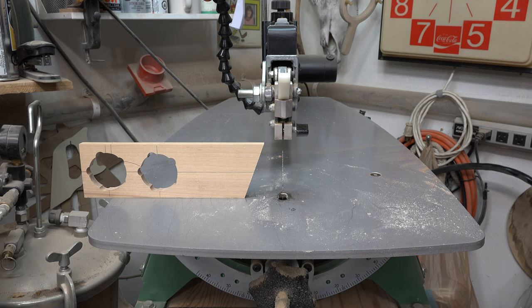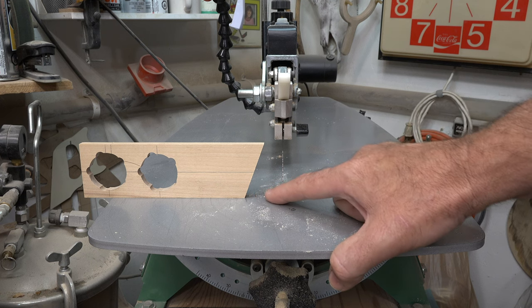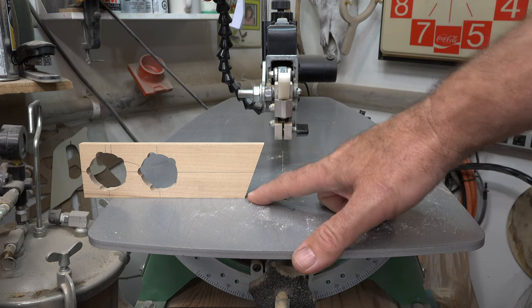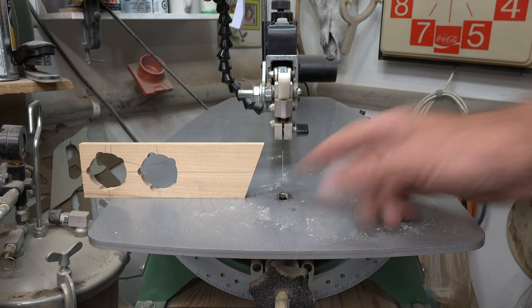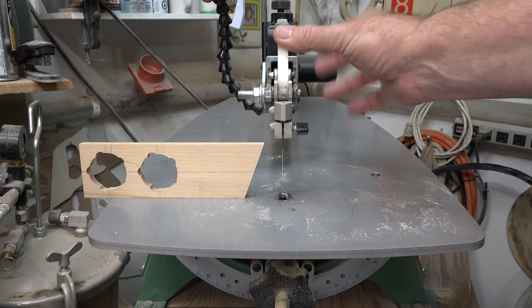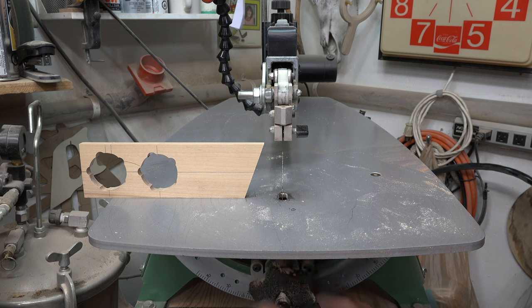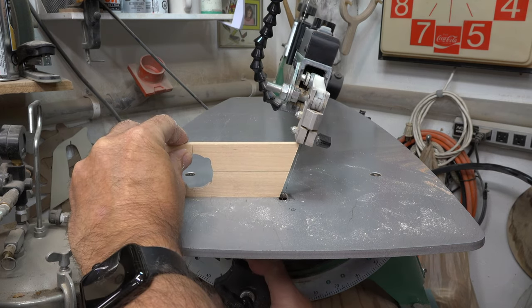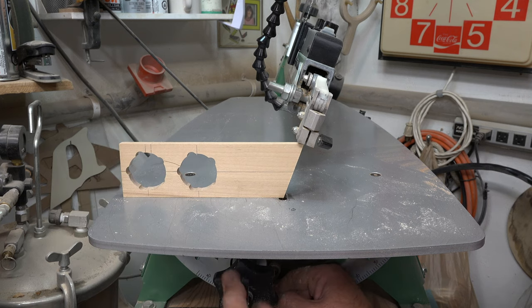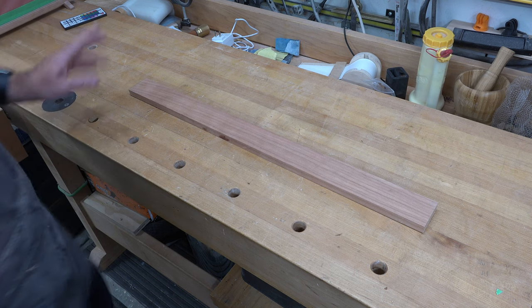The first thing we need to do is set our scroll saw. I've taken a scrap and cut it to a 20-degree angle at the table saw. If you don't have a table saw, you can mark the 20-degree angle on your board, cut it with your scroll saw, and sand carefully up to the line. Set the blade tension, then use your shop-made square to tilt the table to 20 degrees — it doesn't matter if you tilt left or right, just get it at 20 degrees and lock it in place.